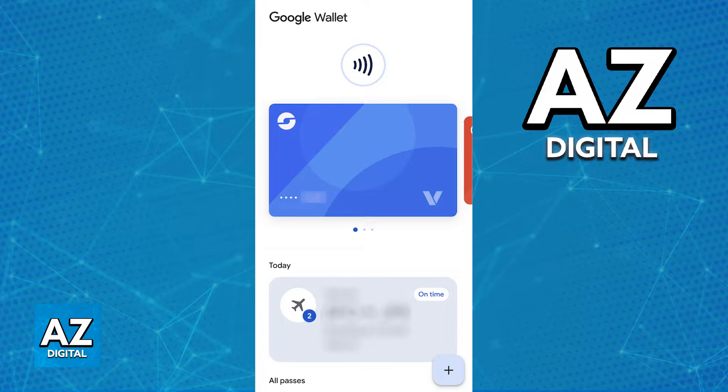In order to start this process and make sure that your Clipper Card is properly connected to your wallet, open the latest version of the Google Pay app or the Google Wallet app, depending on your region, and in there, tap the plus sign.